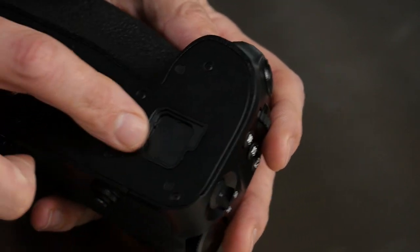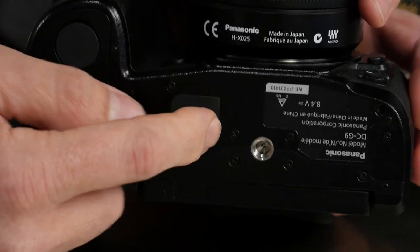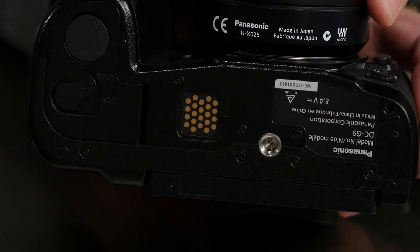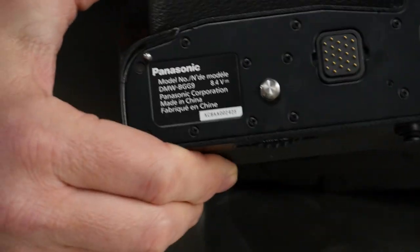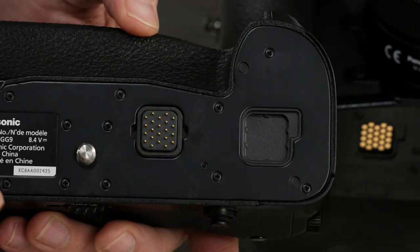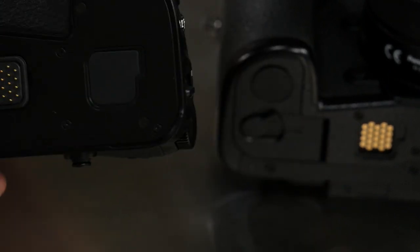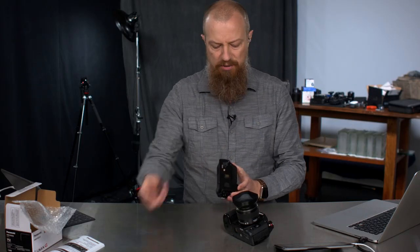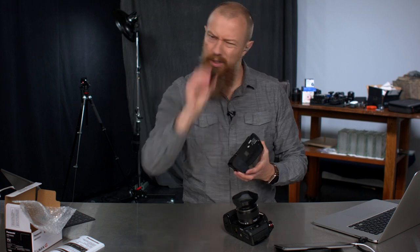The other thing you'll notice on the inside is there is a little hole, a little gap, and that is for the cover. If we look at the bottom of the G9 itself, there's a little cover you have to peel off to attach the battery grip, and those contacts match up with the ones on the grip. This little cover that we just peeled off can be stored right into that little pocket there — I would highly recommend that so you know where it is at all times.